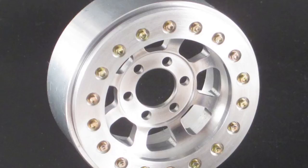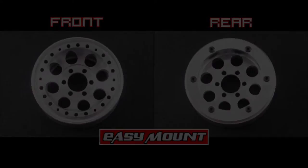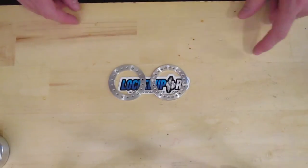So when redesigning our system, we took all of this and more into account, which brings us to today and our new easy mount beadlock system. Our new easy mount wheels and rings will offer the same or better scale realism and the option to get a beautiful set of wheels for less — in some cases a lot less. What I have here is a side-by-side comparison of one of our old and one of our new 1.9 Agile beadlock rings.